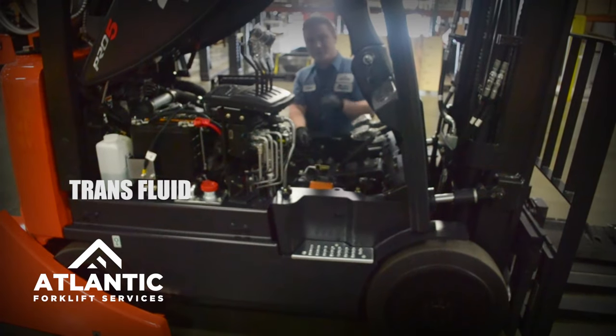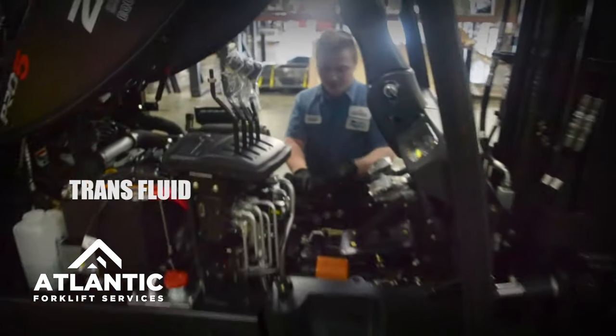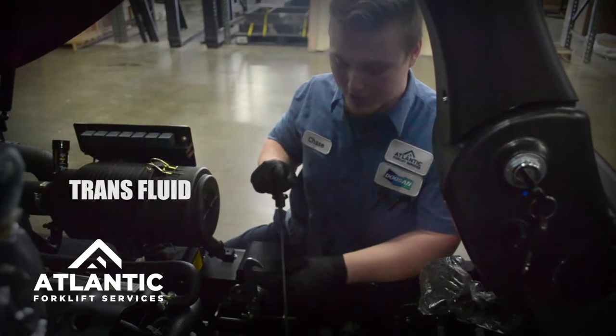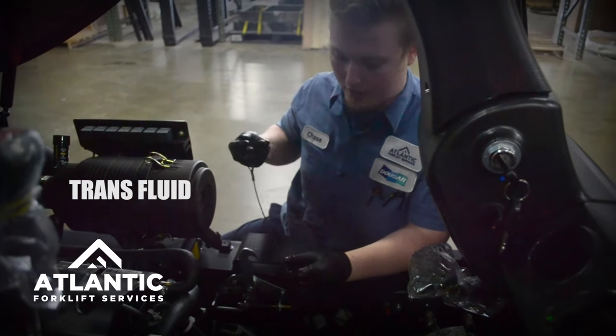For checking transmission fluid, you want to make sure that your truck is on and in the neutral position with your parking brake engaged. The dipstick is located on the side of the transmission. There are two different ways to check your fluid, one for cold and one for hot.